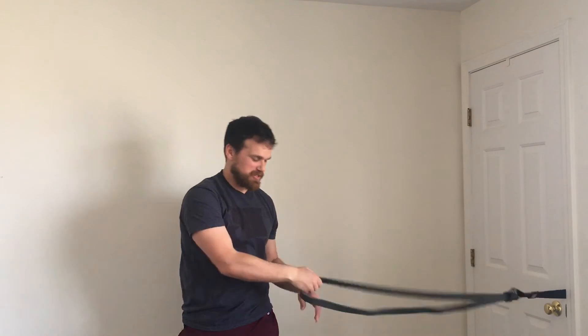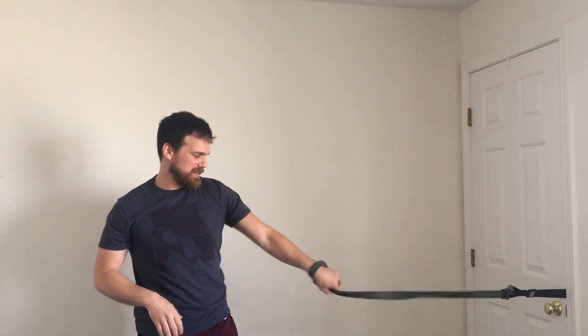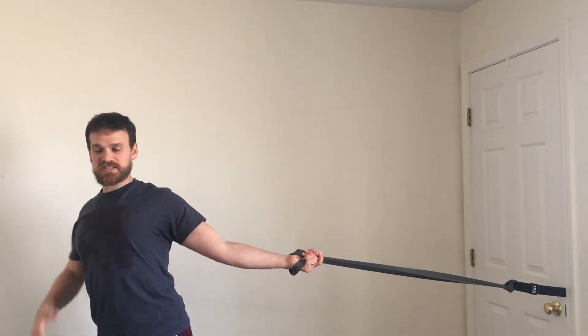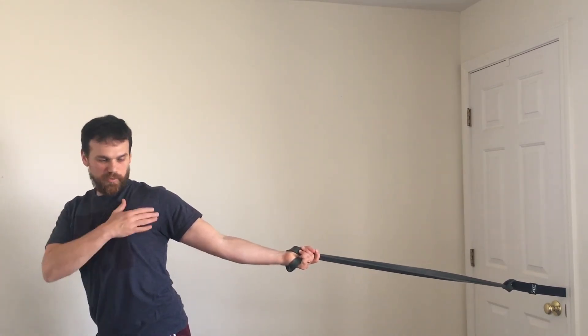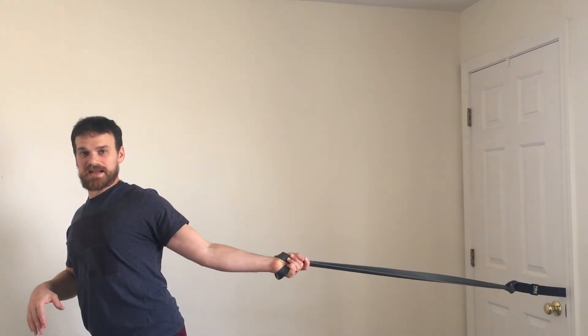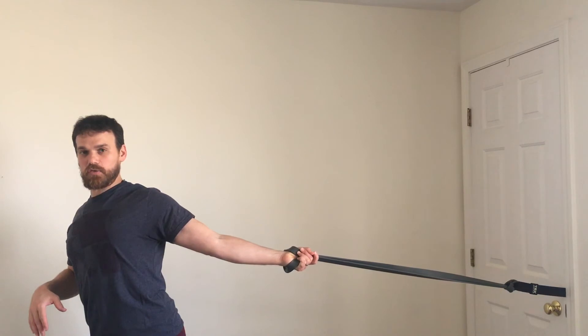If I want to stretch the front of my chest, same technique — palm turned all the way up. I want to be turning away from the band so I feel that stretch in the front of my chest. If I want to contract it, I'm trying to pull that arm forward and put tension on the band, just a little bit of tension. Then as I relax it, it stretches it back out a little bit more.